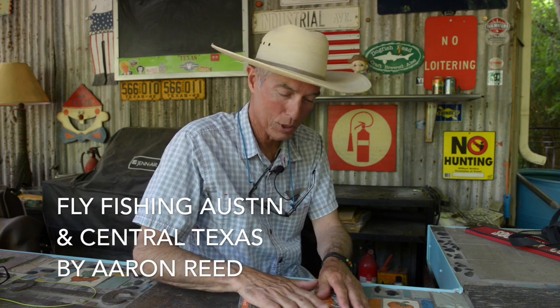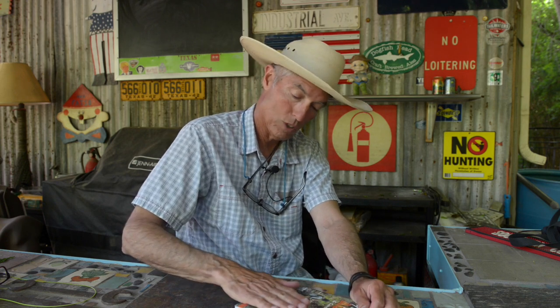There it is. My crew doesn't focus very well, but this is the book. Worth its weight in gold. Great book. I'm going to put the entire written review — I write reviews for books and get books all the time — put that review in the description of this video on YouTube, and hopefully you'll read what I wrote about Aaron and his wonderful book. It really is fantastic.